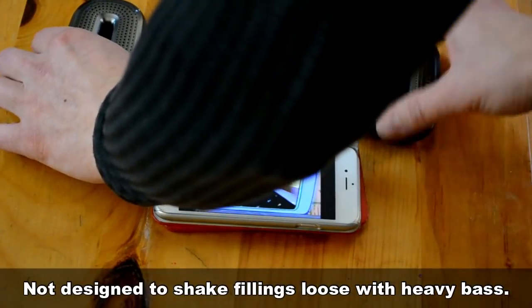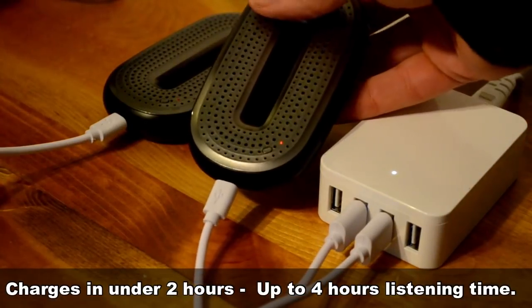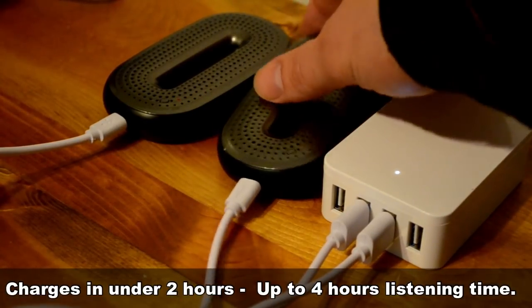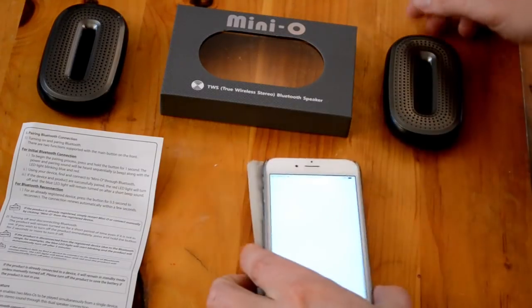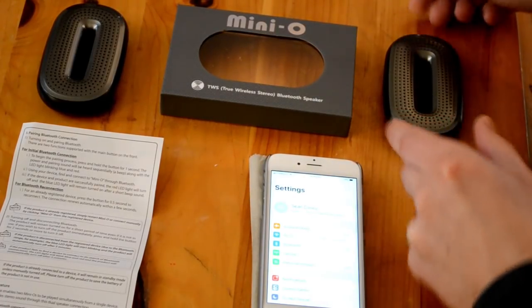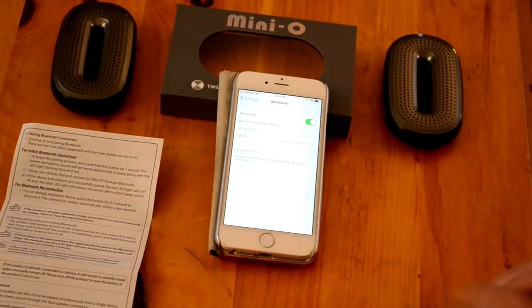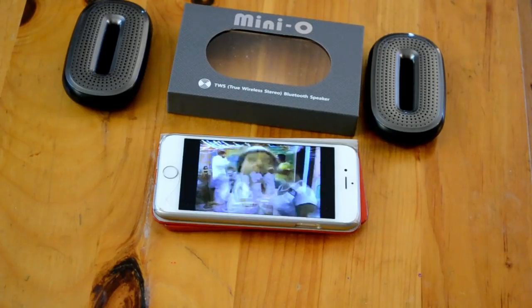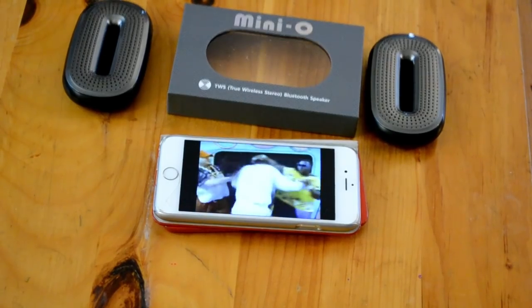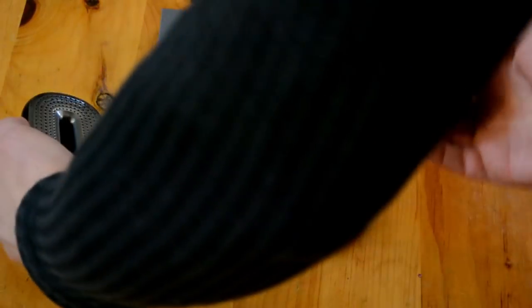To use them, charge them with the included USB cable — it takes a little under two hours for a full charge and that gives you up to four hours of listening time depending on how loud you crank it. Turn one of them on by holding down the power button for a second, it'll make a noise, then pair it with your Bluetooth device. Here's the fun part: if you have two speakers, turn the other one on and then double-tap both of their power buttons at the same time. They'll do their thing, make a couple beeps, and now you've got stereo — that's right, stereo, how fun.